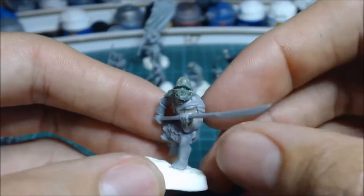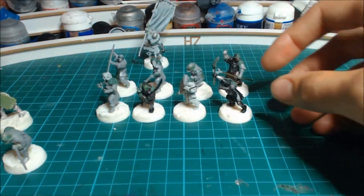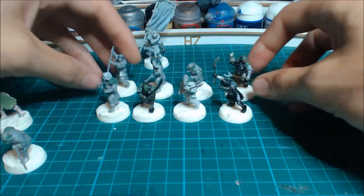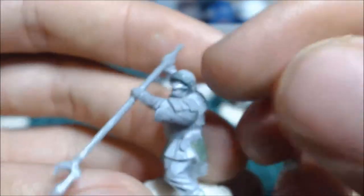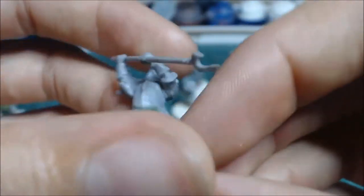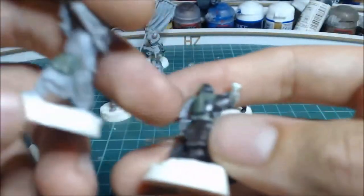I've given him a shoulder pad as well - that's a minor conversion. Next, on this one I added a little strip along the helmet as if you can pull it down like a visor, and continued the cloth around.